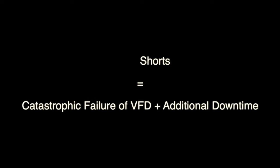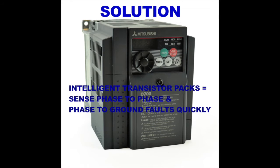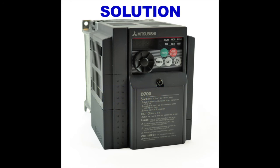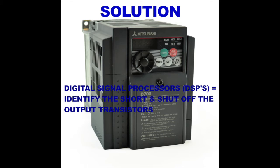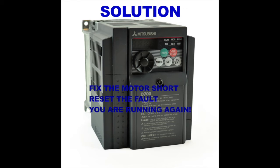The result is added downtime due to a failed motor and now a failed VFD. Solution: Mitsubishi VFDs have intelligent transistor packs that sense phase-to-phase and phase-to-ground faults quickly, even on low horsepower, low-cost VFDs. Mitsubishi VFDs also utilize fast digital signal processors, or DSPs, to identify the short and shut off the output transistors, even on low horsepower, low-cost VFDs. This protects the VFD — fix the motor short, reset the fault, and you're up and running again.